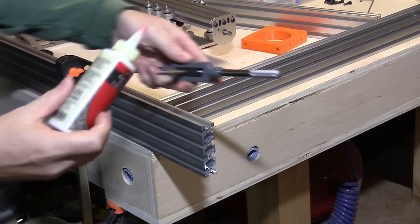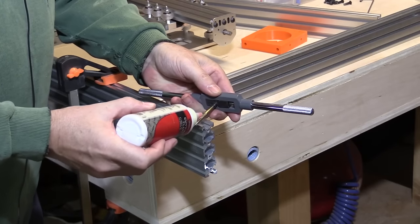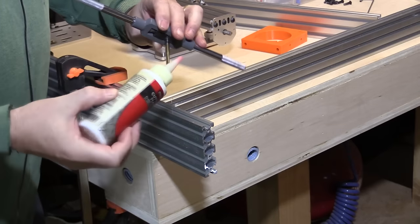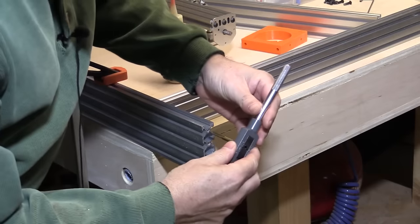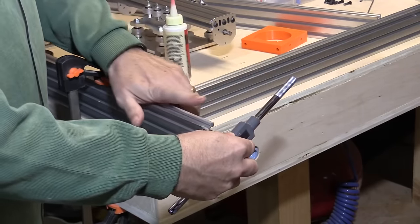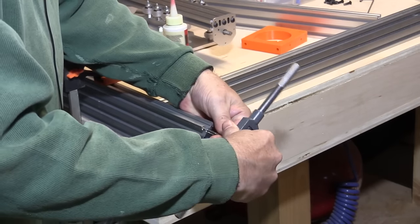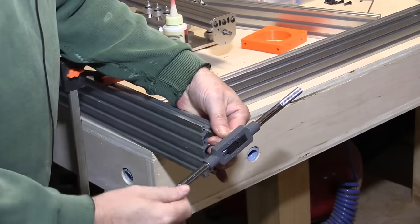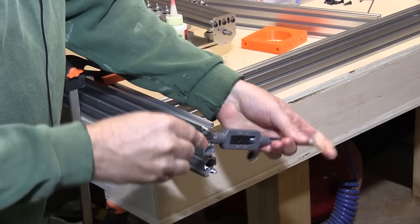Just put a few drops of cutting fluid on the tap — that's all you need. Then put it into the end of the hole and you want to keep it in line with the hole as best as you can. The first few turns are going to go quite easily. You need to put a gentle pressure on it and just keep turning it into the hole. I'm trying to do this and let you see with the camera as well, so it's a little harder.